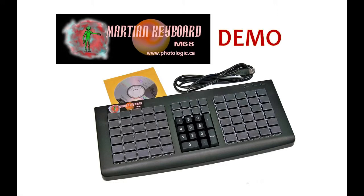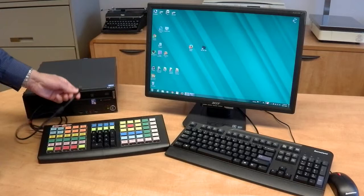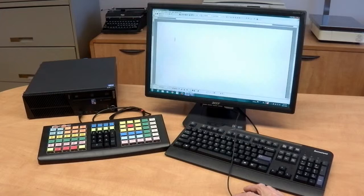The Martian Keyboard — a quick demonstration. You use the Martian Keyboard to eliminate the annoying, nuisance keystrokes you type over and over, day after day. Plug the Martian Keyboard into a spare USB port. The Martian Keyboard works beside your normal Windows keyboard.